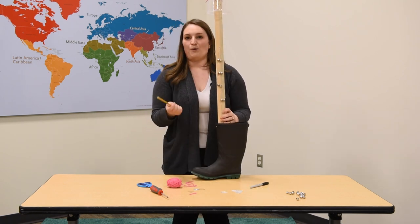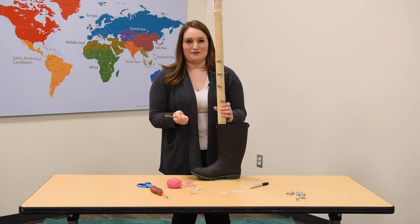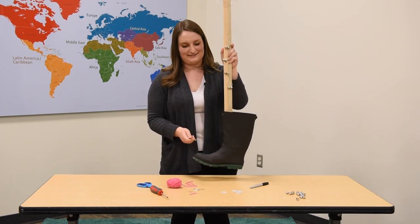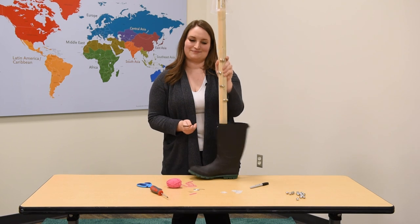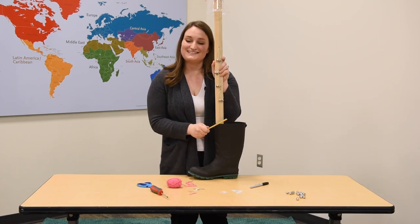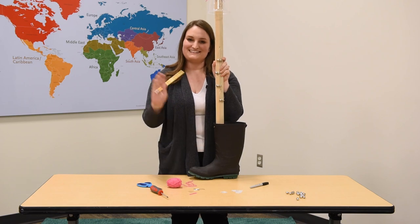You can use a pencil or a stick and bang on your ugly stick as you bang it on the ground. Thanks for joining us today — I hope I get to see you at Musical Adventures someday. See you later!